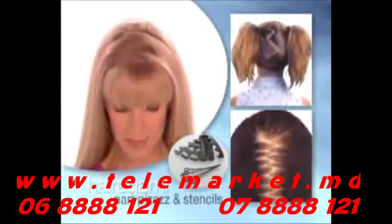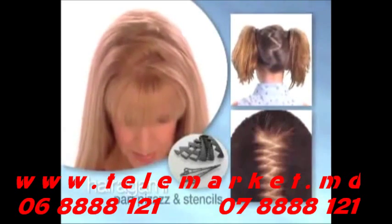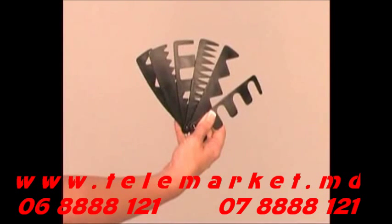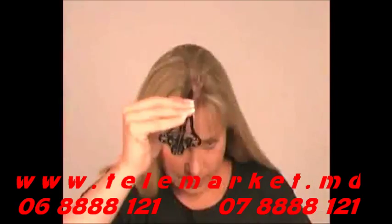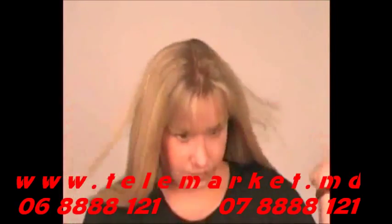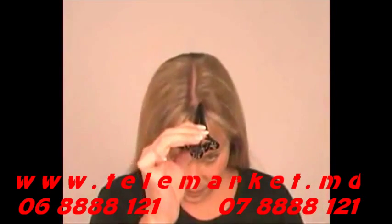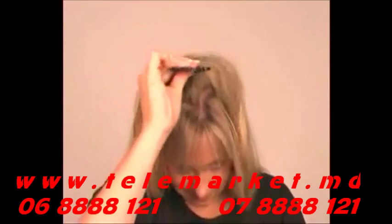Now you can easily create fashion parts in your hair using our Part Pizzazz, plus one or more of our six fantastic part stencils. Not only will the Part Pizzazz make your hair look like it has more volume, using it will hide your roots so your hair color lasts longer. For a freehand part, keep the Part Pizzazz tool closed and pointed down firmly against your scalp, then draw the part you want from front to back.